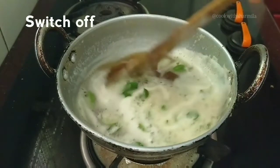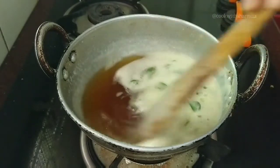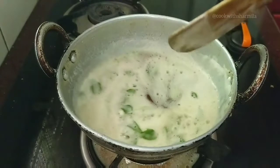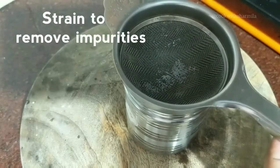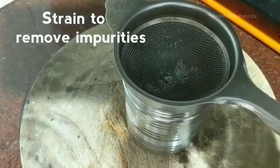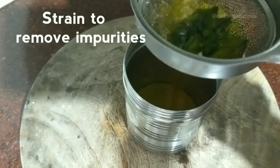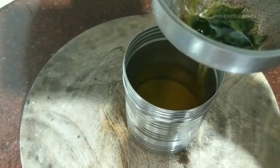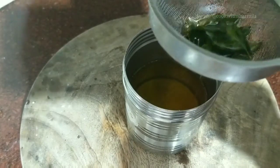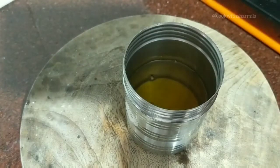Now the ghee is very clear, so you can switch off and allow the ghee to cool down a little. If you see the bottom part of the kadai right now, the residue will be settled — it is very dark inside, but that is also edible; you can mix it and have it along with rice. Now the ghee has almost cooled down, so strain it with a metal strainer to remove the impurities. Please do not use a plastic one because the ghee will be very hot — let us not take any chance.